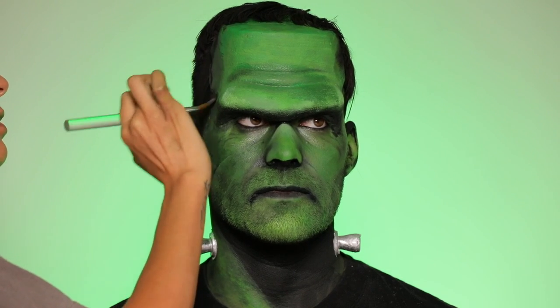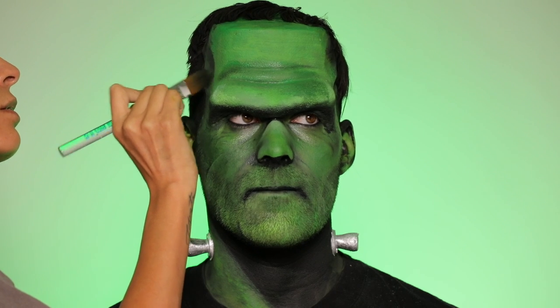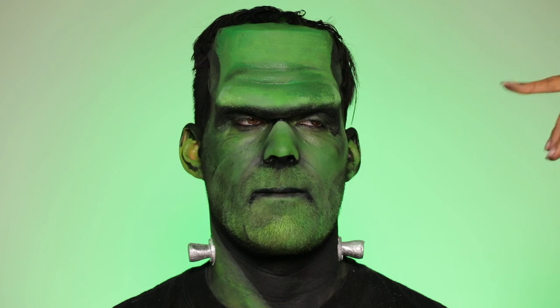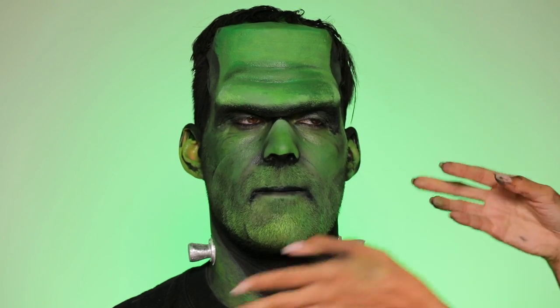We're going to darken up the temples here — that's one thing I forgot. You want to make sure to darken all along the edges so that the foam prosthetic blends better. And now we are done — this is the finished look: Frankenstein's monster! Thank you guys so much for watching, and I will see you when I see you.